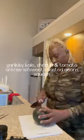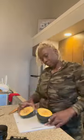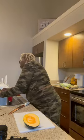Hey guys, what up, what up, what up? I'm going to make some garlicky kale, shrimp, and tomato entree with roasted acorn squash.